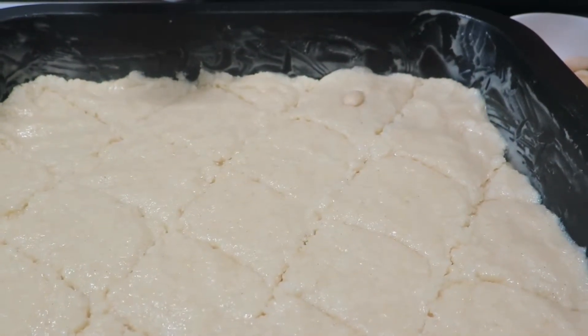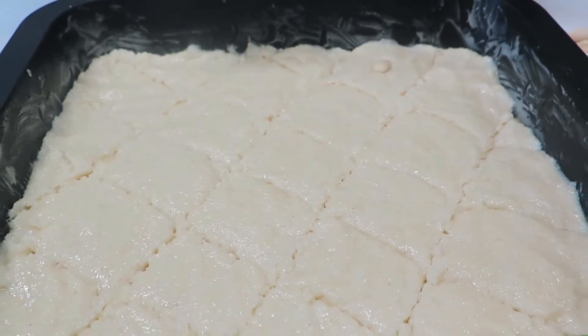I've left the mixture to rest for 20 minutes before baking, and now I'm going to decorate it with blanched almonds.